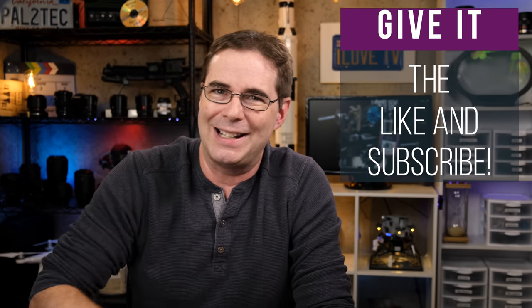With that, I want to thank you for watching the video. I hope you found it helpful, or at least entertaining. And if you did, be sure to give it a like and subscribe. I will see all of you in another video again very soon. Take care.